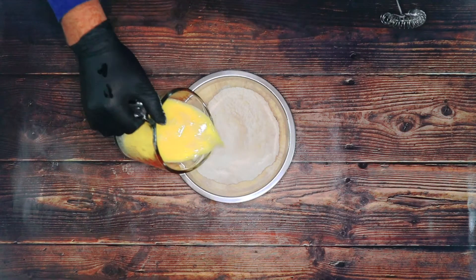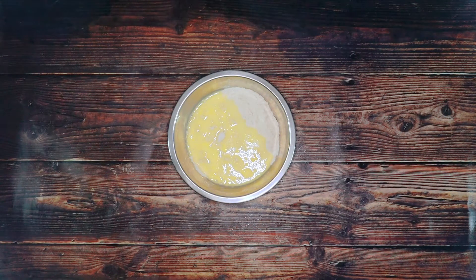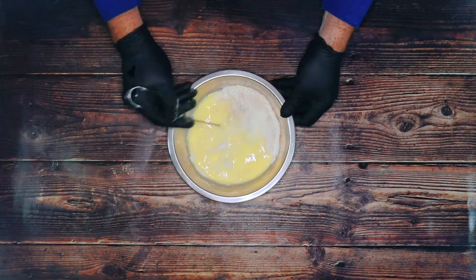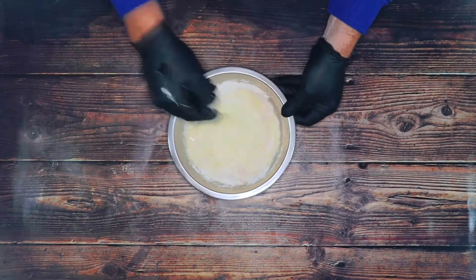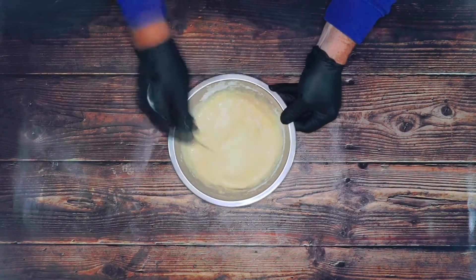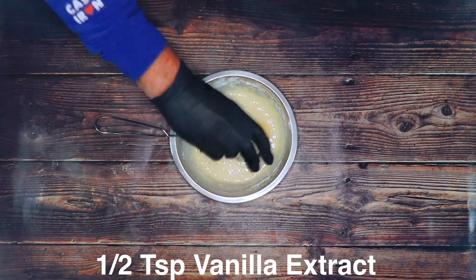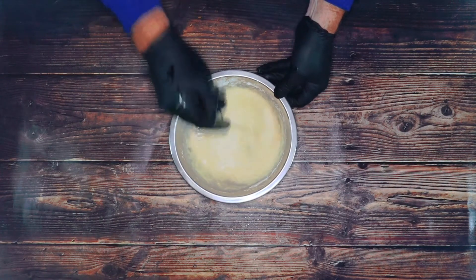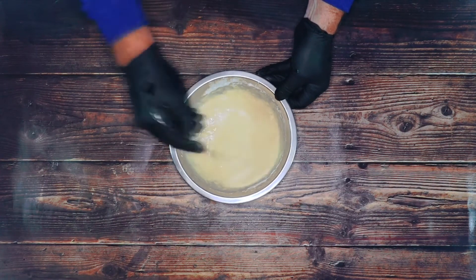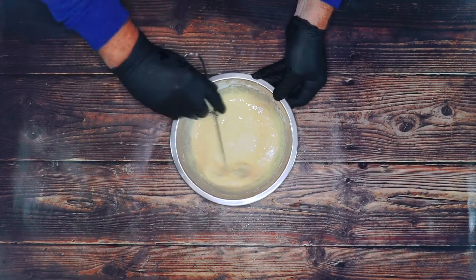Now we're going to add the liquid to the dry ingredients. I'm just going to combine this together and try to get all the lumps out. And to this we're going to add half a teaspoon of vanilla extract — don't overwork the batter.